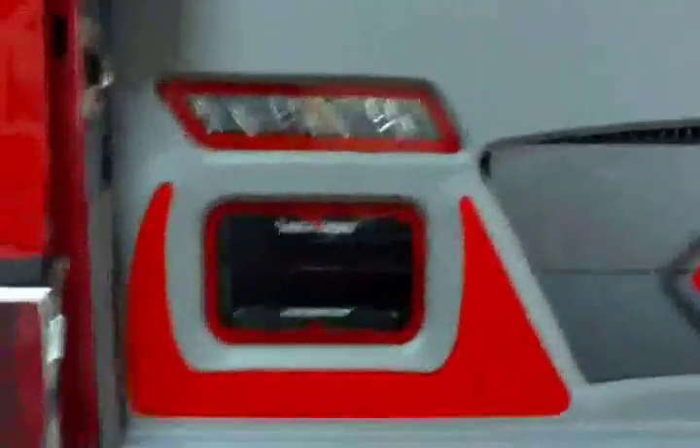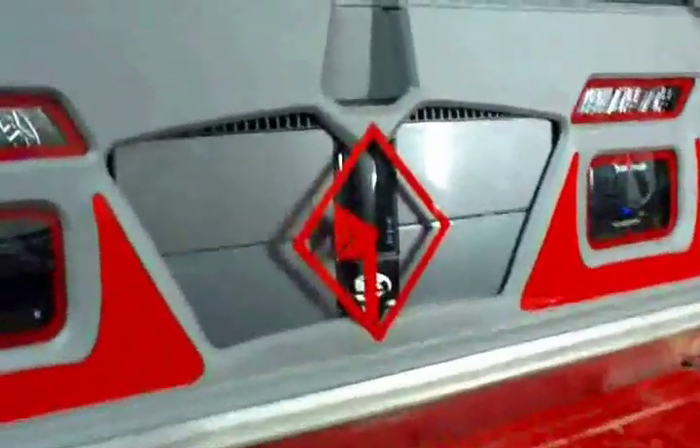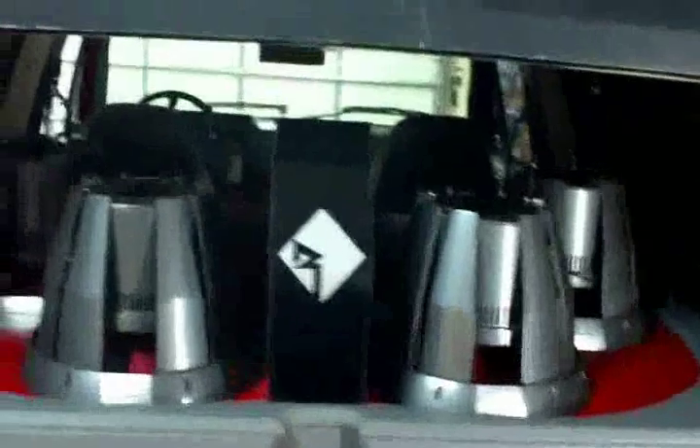Headed around to the back, we've got all the crossovers for the mids and highs, two of the 10-Farad stiffening caps, and the Rockford T15004 running all the mids and highs.